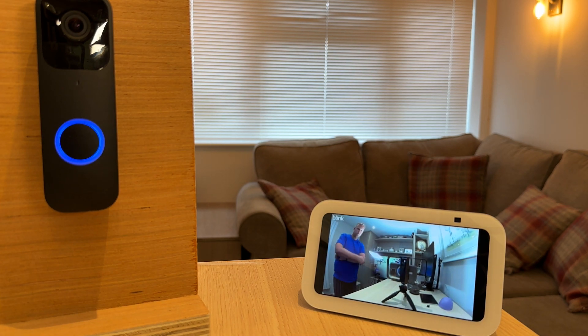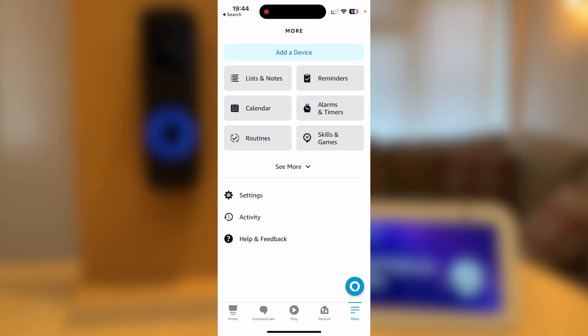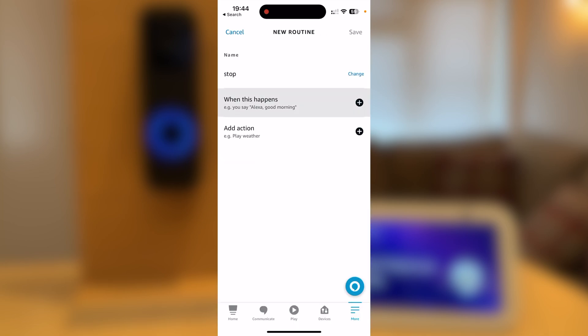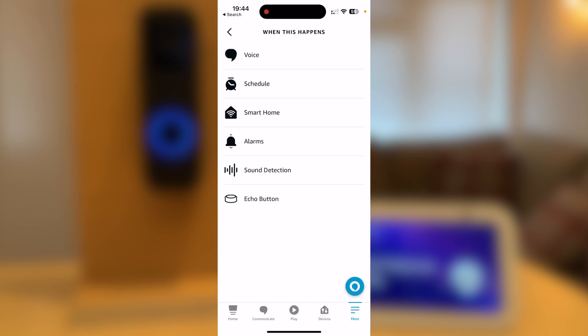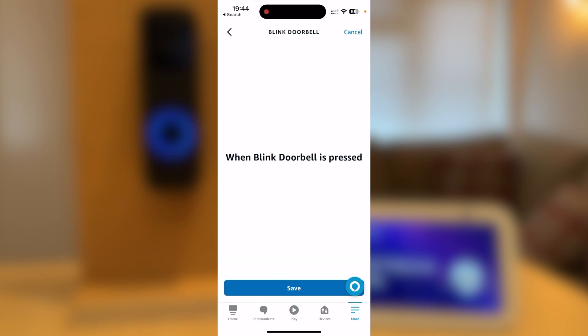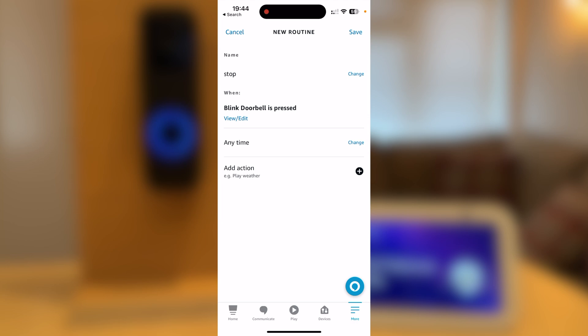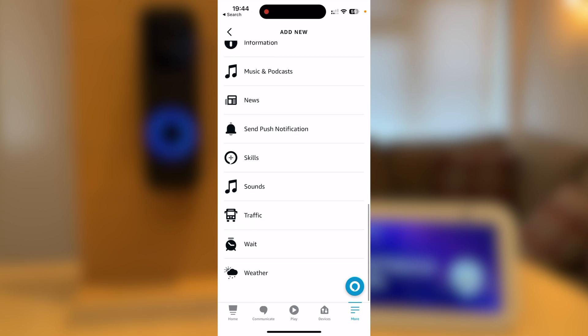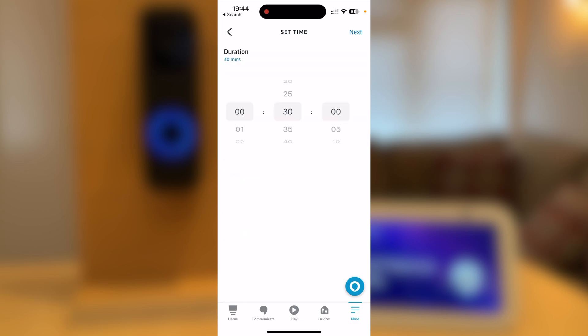You will just need to create a second routine. Go back to the app and start to create a new routine. I will call mine 'Stop.' Select When This Happens, press Smart Home, then Blink doorbell and Doorbell again. Press Save. Now press Add Action, then press Wait. I'm going to choose 20 seconds — what this will do is after the doorbell's shown the screen for 20 seconds, it will stop.